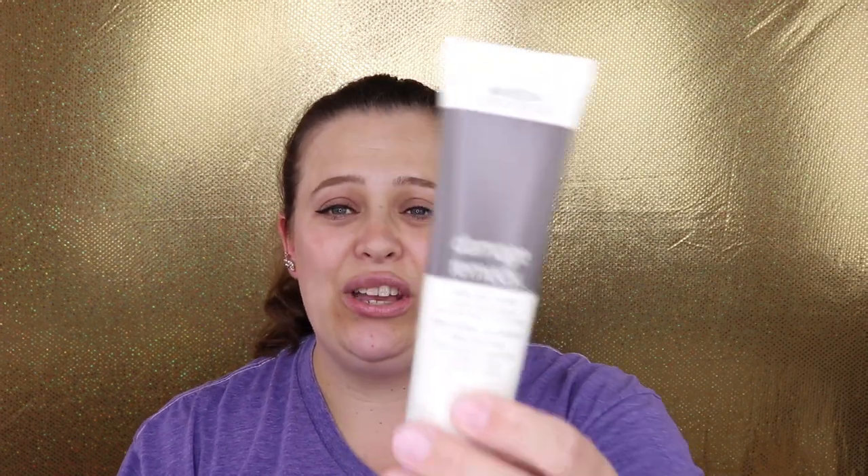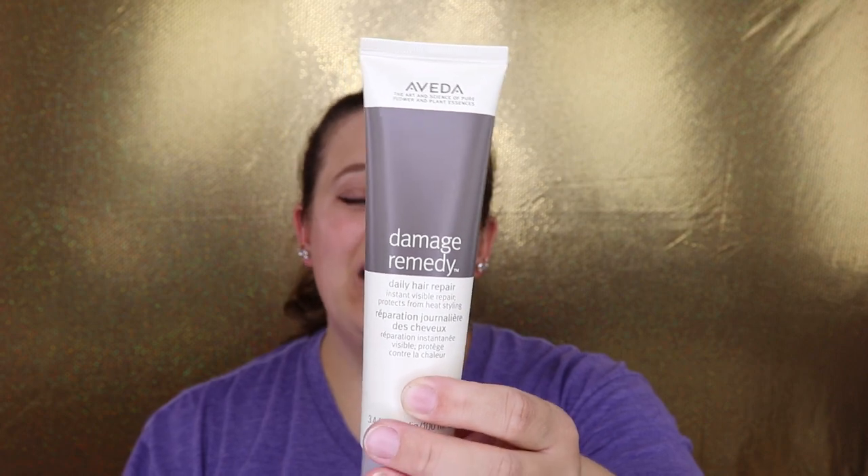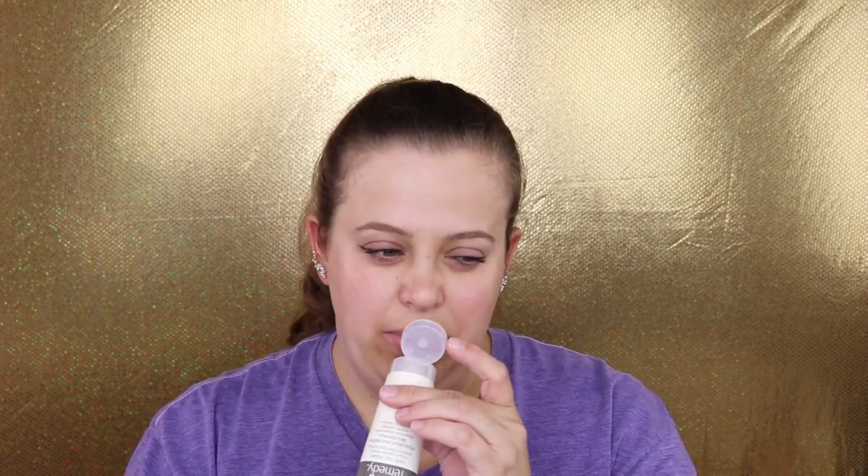Next we have the Evita Damage Remedy Daily Hair Repair, a leave-in treatment. I absolutely love products like this. It has a nice scent to it — hard to tell too much with it in the bottle, but it'll be interesting to try. It's a really good size at 3.4 fluid ounces, which gives me plenty to actually test out.